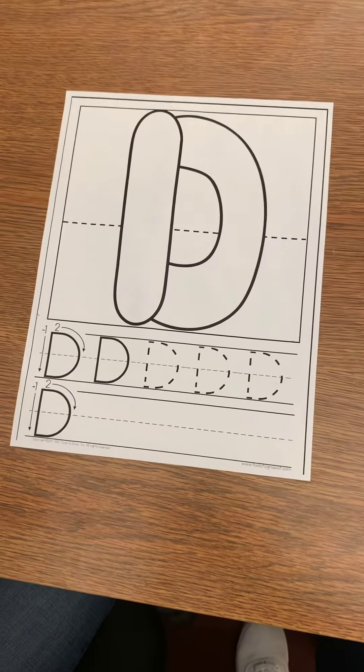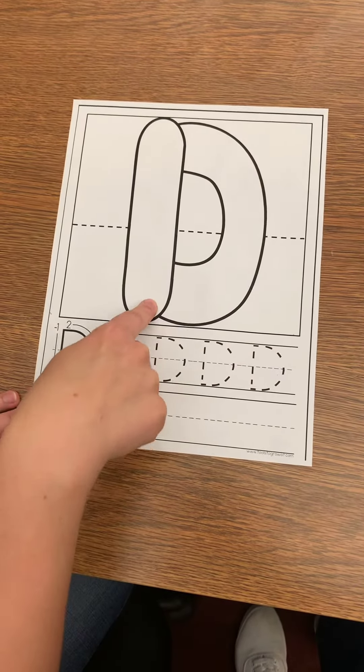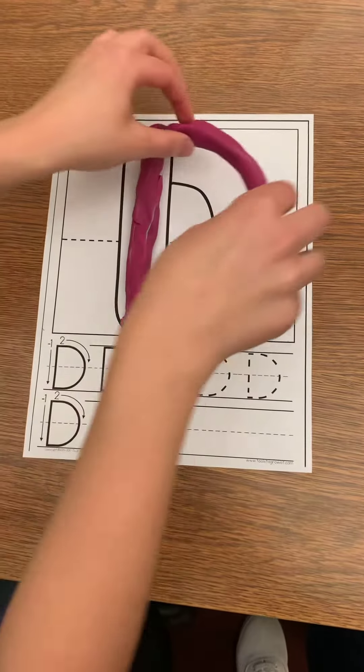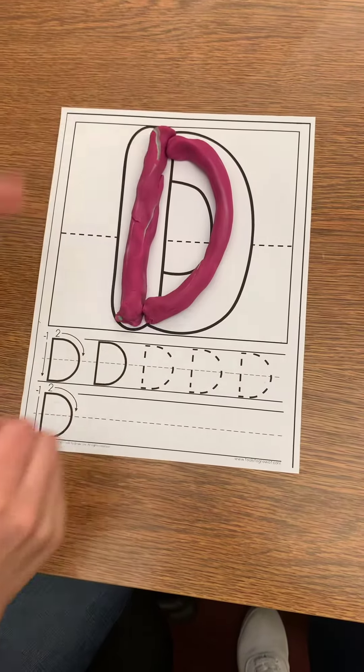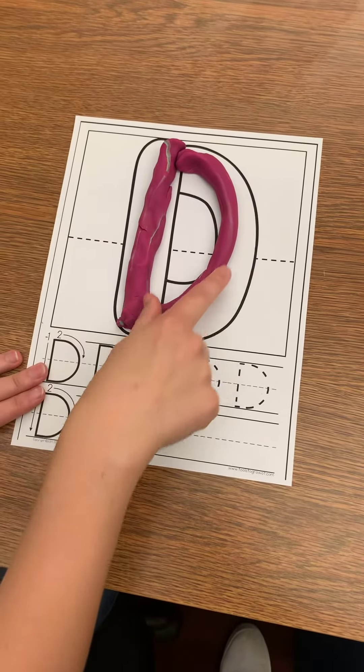Let's practice the letter D. Big line down, big curve. Let's do it with play-doh. Big line down, big curve. Big line down, big curve.